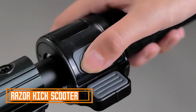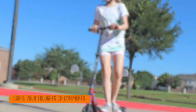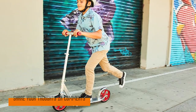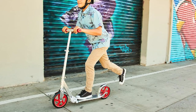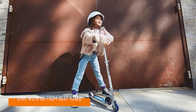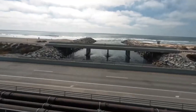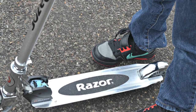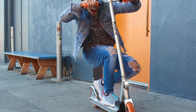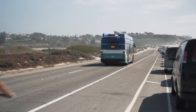Number four: the Razor Kick Scooter. The Razor Kick Scooter is a classic kick scooter that has been around for many years. It is a popular choice for children and adults alike and is known for its durability and affordability. The scooter is made with a sturdy steel frame and has large, durable wheels. It also features a comfortable foam handlebar and a foot brake. The scooter is easy to ride and can be used on a variety of surfaces, including pavement, sidewalks, and even grass.